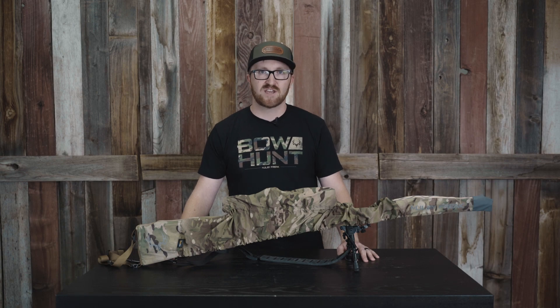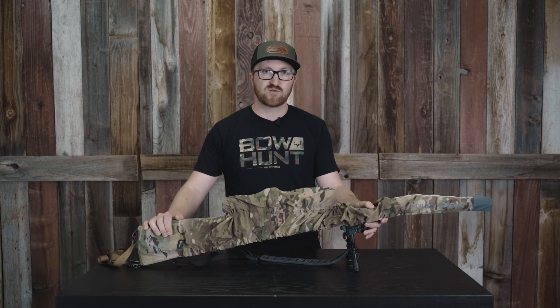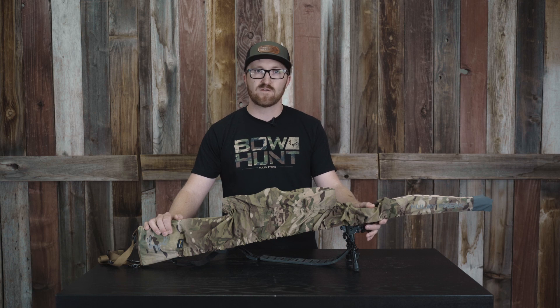Hey y'all, it's Jace here from Black Ovis, coming at you with a cool new product from 2023 with our friends over at Muley Freak. This is the Pack Connect rifle cover.